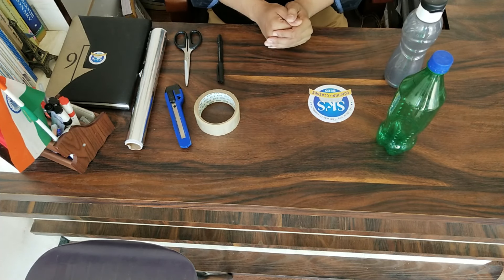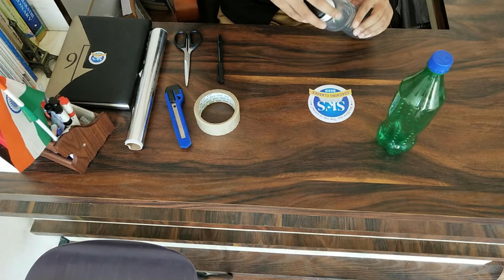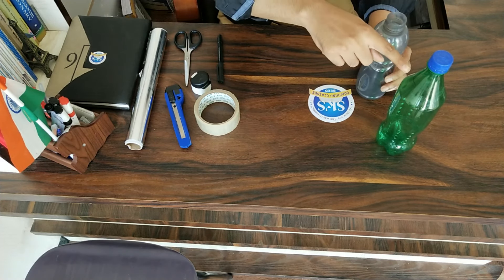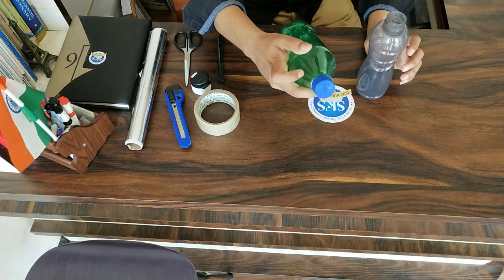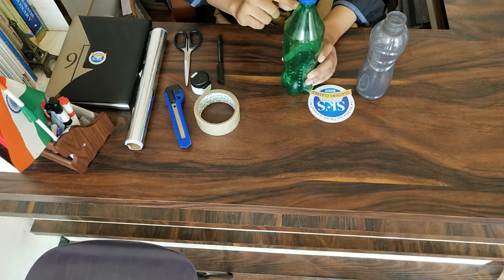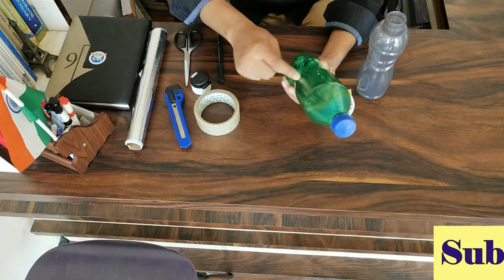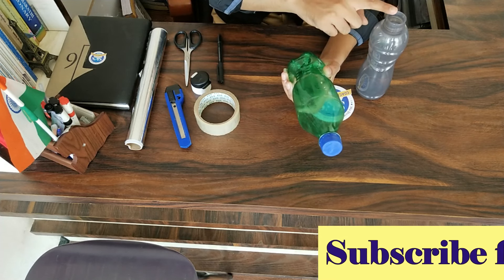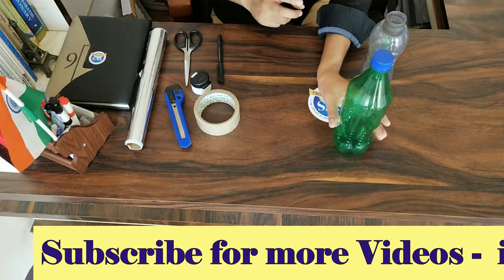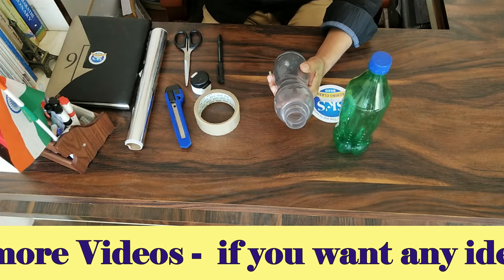What is the procedure for this project? We have to take the measurement of the small bottle's neck and mark the same on the bigger bottle. Then we will cut the bigger bottle from the mid part as well, to put the smaller bottle inside. Before that, we have to wrap the smaller bottle with the aluminium foil.